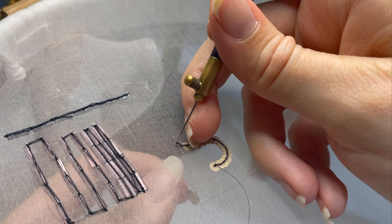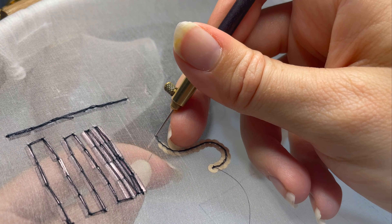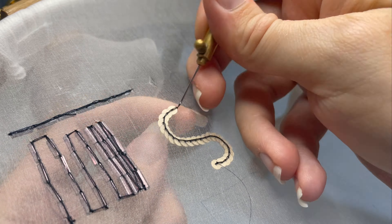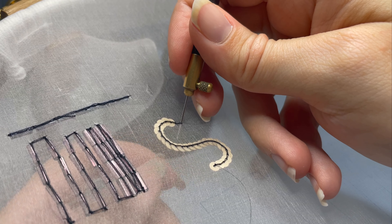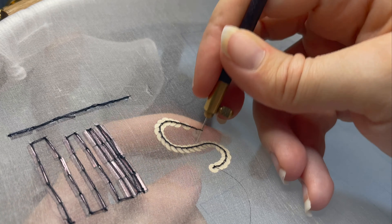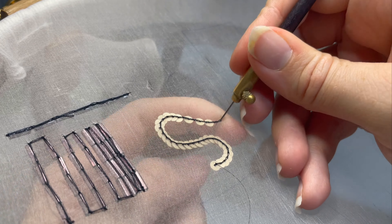You can see that each sequin is overlapping the last one by half, so you have this sort of little fish scale effect. But you don't necessarily need that fish scale effect if you don't want it — you can achieve the alternative by taking one extra stitch in between each sequin that you add. We're working in exactly the same way as before; the only difference is we're adding a blank stitch in between each stitch that has a sequin, and you can see how that results in those sequins sitting right next to each other with their little edges touching around the circumference rather than overlapping by half.